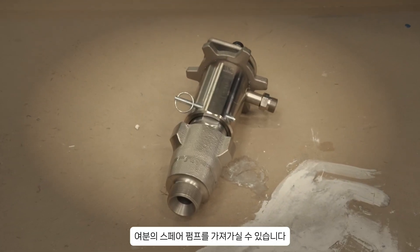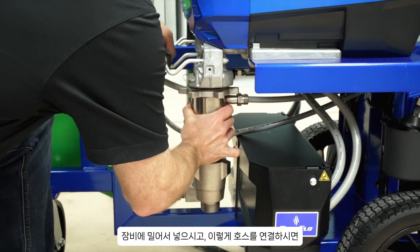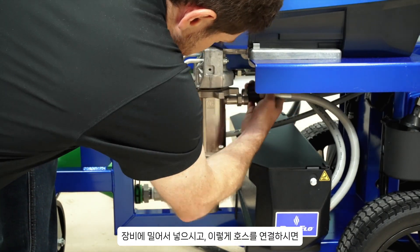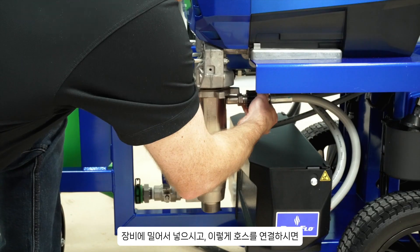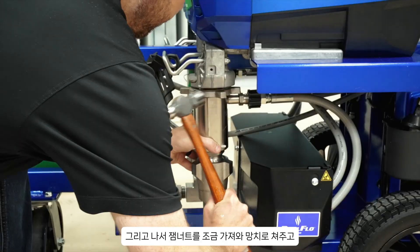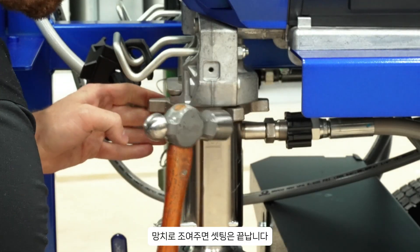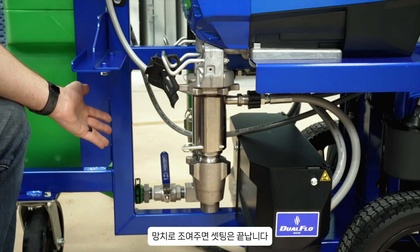Then you can take your spare pump that you have sitting right there on the shelf, slide that right into the unit, attach your hand-tight hose just like this, and then take your jam nut, give it a little hammer, hammer it in tight, and you're all set.